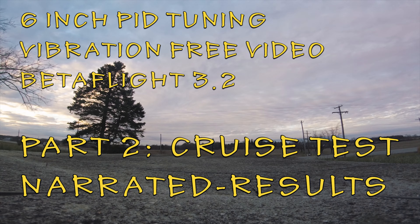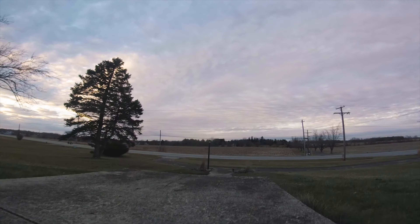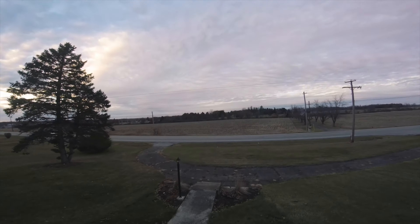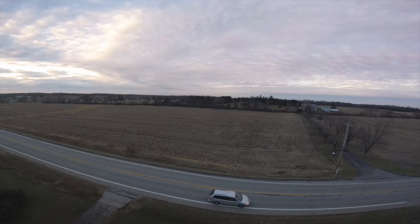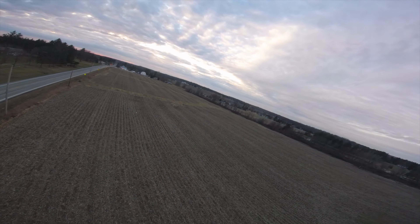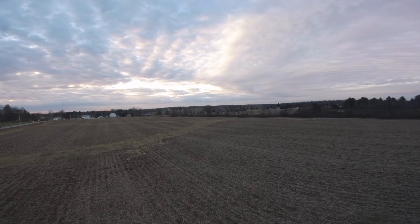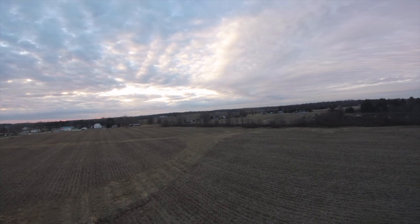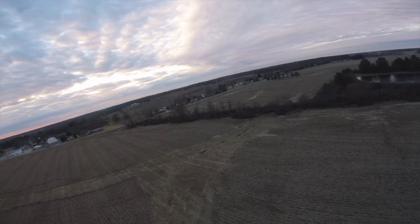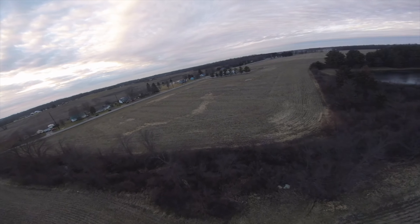What's up guys, Chad CRC back with you here. This is gonna be part two of my Nasty Cougar six-inch frame tuning, and this is a cruise test. I made some sharpness adjustments and some contrast and saturation adjustments because a few people commented saying you're never gonna see vibrations when you're shooting in flat, so I enhanced all that stuff a little bit.